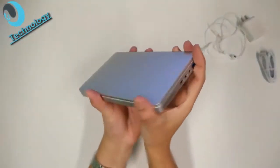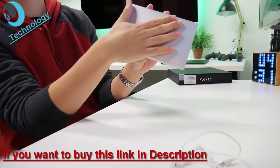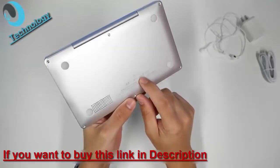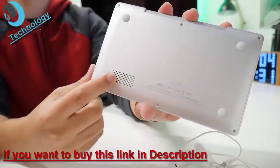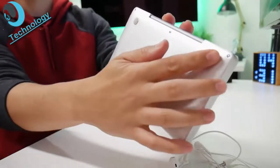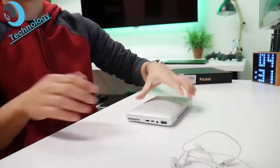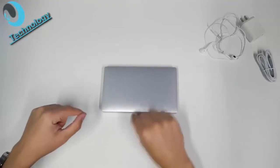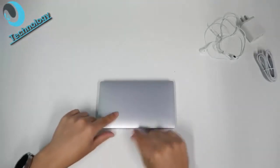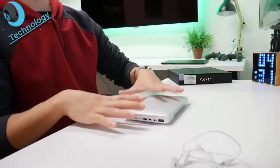The next obvious thing is that there's no logo on this thing — it doesn't say where it's from or what it is. In the back you can see 'GPD.' This is most likely the speaker grill. Without reading any of the instructions I can just figure out what things are. And look at that — big, beefy, rubbery feet that are very grippy, so this is not going to be sliding around.